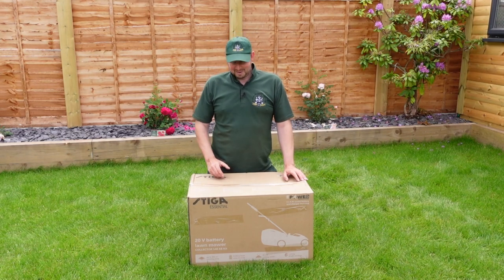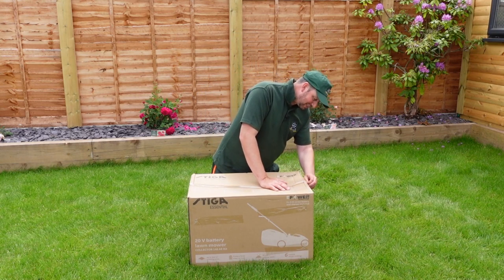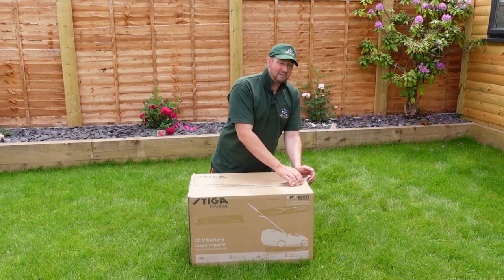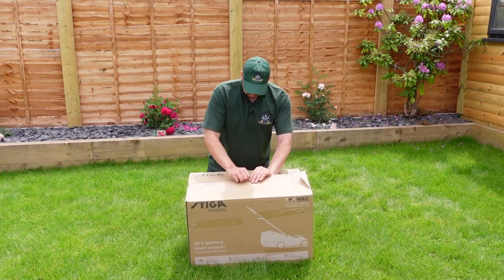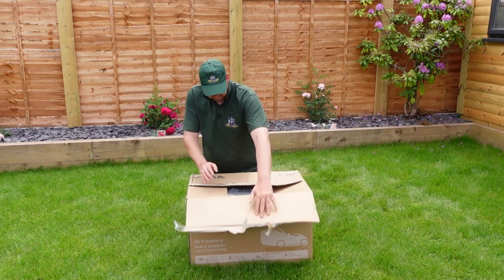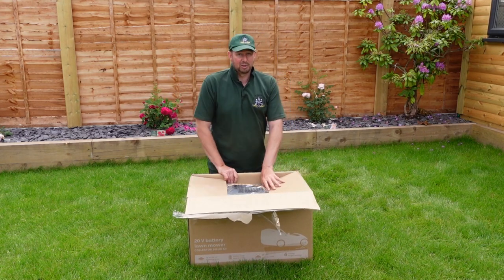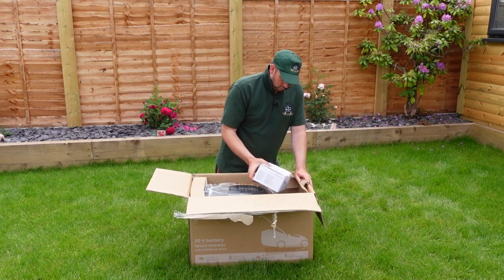It only arrived yesterday morning — I haven't even had a look at it yet, haven't even opened the box. I'm going to try and rip the cellotape off because my knife's down the workshop. Let's see if we can get it out and see what's in there. I'm mega excited for this one — love these battery mowers, especially for domestic settings. I think they're great.